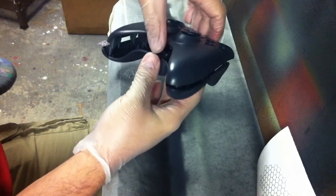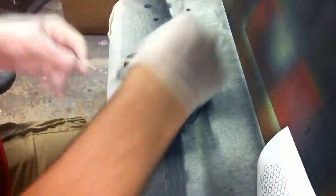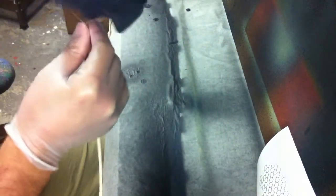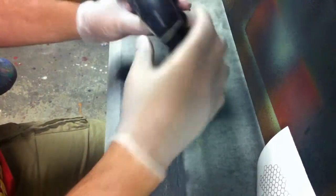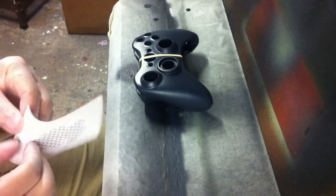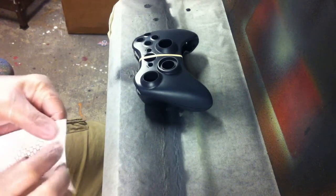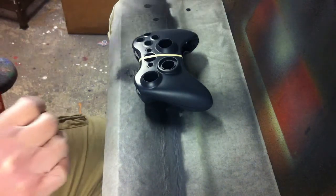I'm just going to put the two halves together as if it was going back together. I'm going to take my tape and just tape this thing up. Now when I apply my vinyl mask on this side right here, it will be applied as one piece. And then I can cut it and separate the controller again. The trick is getting the vinyl off while wearing gloves and not having the vinyl stick too much to your gloves.